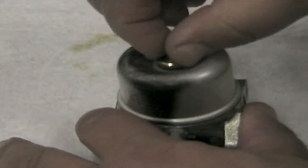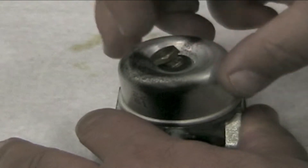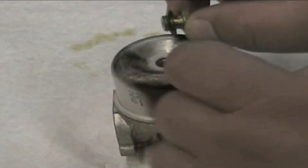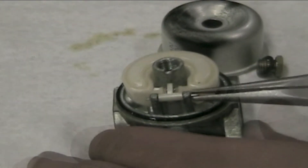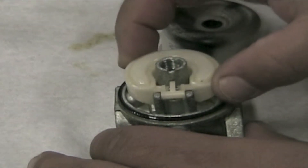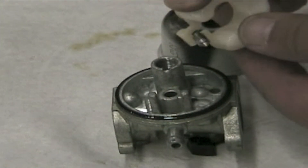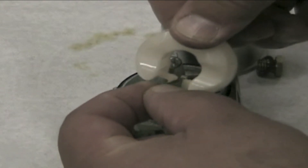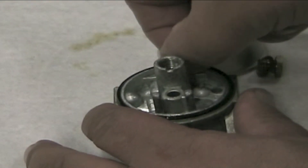Remove the float bowl bolt and fiber washer — do not lose the fiber washer. Remove the float bowl. Remove the float pin and remove the float and float valve. Slide the float valve off the float. Remove the rubber float bowl gasket from the carburetor.